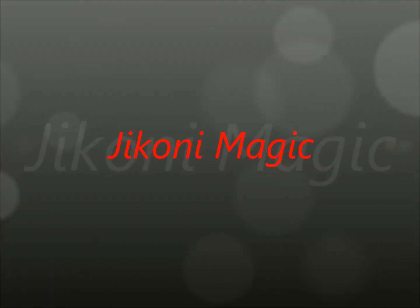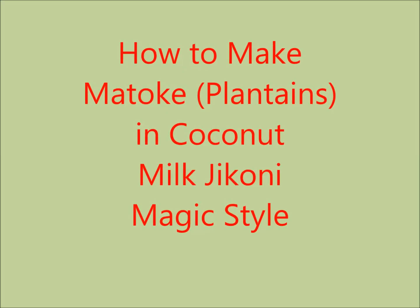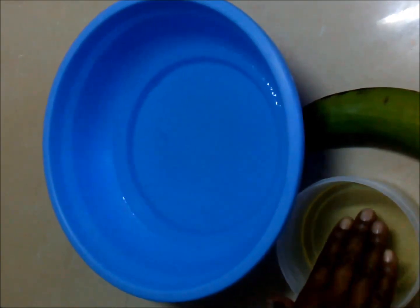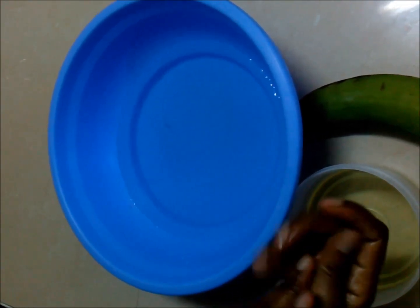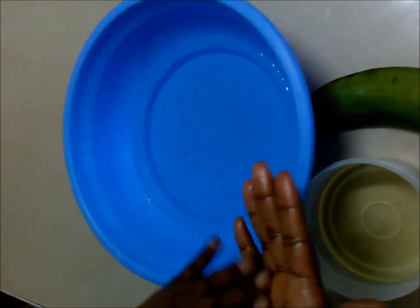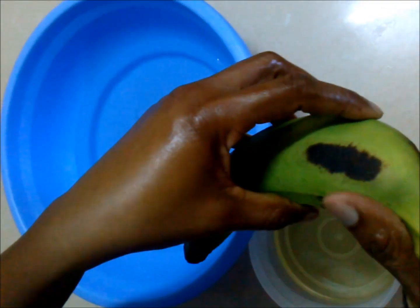Hello and welcome to Jikoni Magic, where today we're going to learn how to make matoke in coconut milk, Jikoni Magic style. First, we'll start by prepping our hands — take a bit of vegetable oil or any oil of your choice and apply it on your hands. We're doing this because we need to form a protective barrier between the plantain juice and our hands, as the plantain juice has the capacity to really stain your hands or clothing.